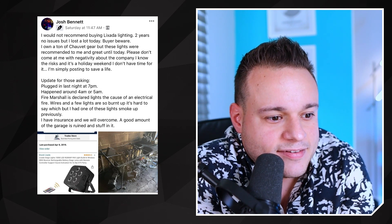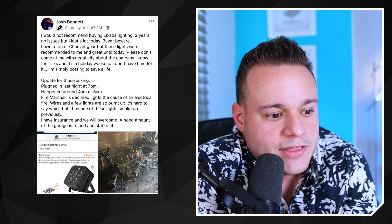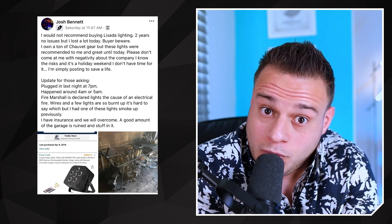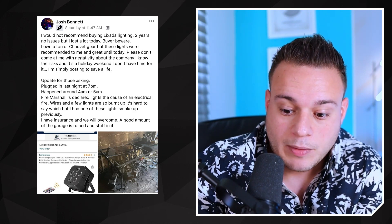He started the post saying he would not recommend buying Lixada lighting, which I'm assuming is one of the knockoff Chinese brands — I'd never even heard of it. He said they worked great, but then they burnt down. I don't know enough about the story to say whether he did anything wrong, but I just want to give you guys tips on uplighting — how to charge them correctly and how to prevent this from happening, because at the end of the day we're dealing with batteries, and it could happen with any uplighting, even name brand stuff.